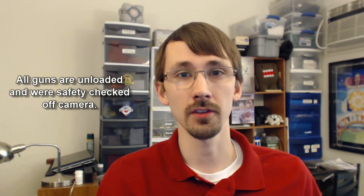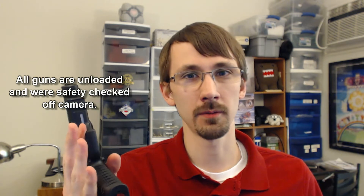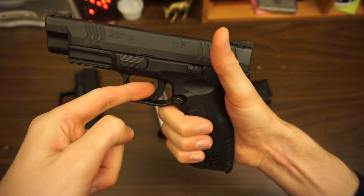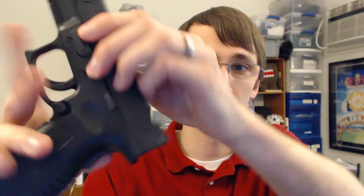I'll briefly run through a few of the major features on the XDMs. First off, they come in 9mm, which is this guy right here, 40 Smith & Wesson, and 45. A couple of major features: there's the drop safety which you can't see, it's striker fired, it's got this trigger safety which looks just like a Glock. It's got a cocked indicator, which shows up as a metal dot right there. It's got a loaded chamber indicator right along the top here.